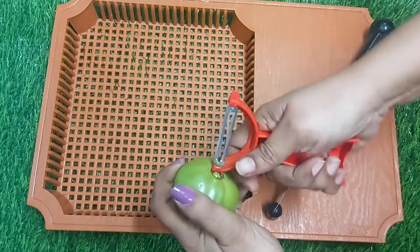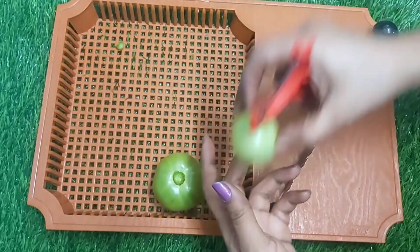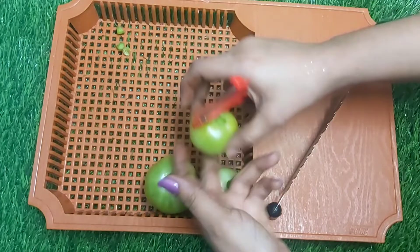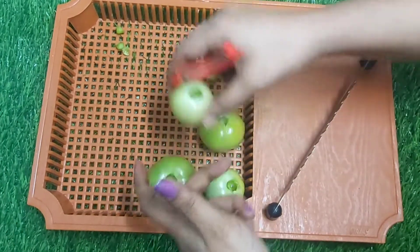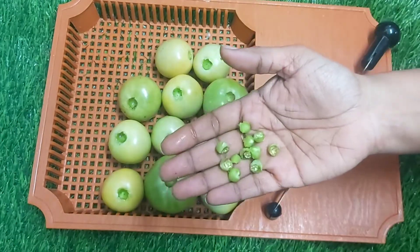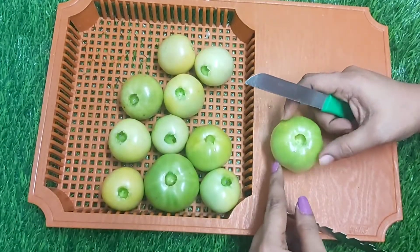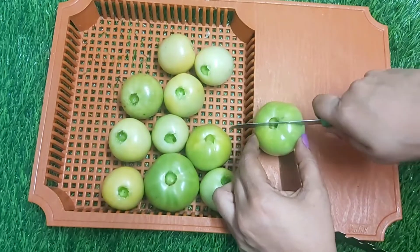Fill a tin with 1 cup of water. We will cut 4-4 pieces of tomato.